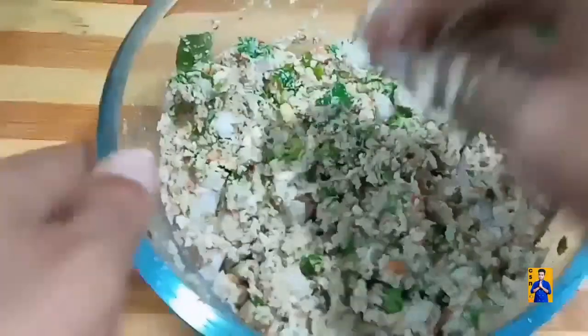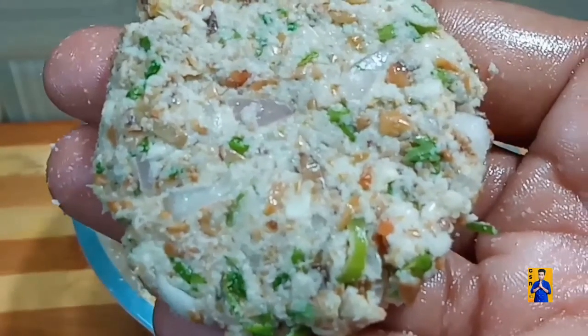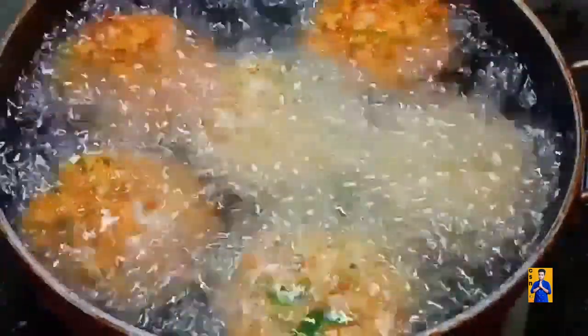Add curry leaves, chilli flakes, and required salt. Mix everything — the batter should be like vada batter. Take a small portion, press it gently and shape into a vada. Once oil gets heated, drop these vadas one by one into hot oil. Stir continuously, flip both sides and cook until they get light golden color.